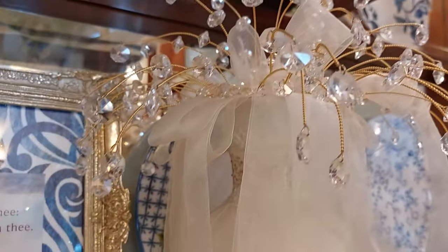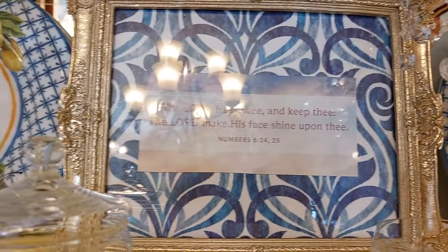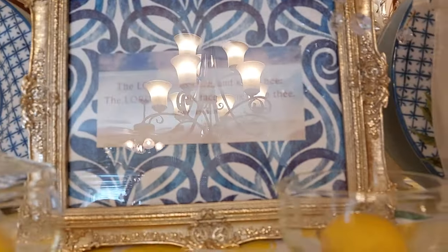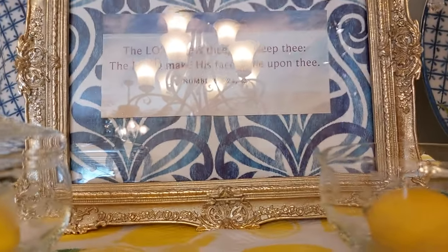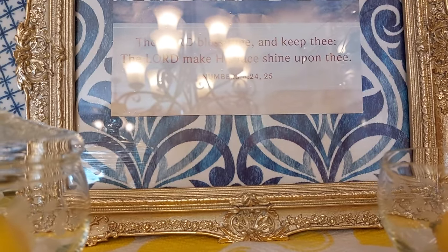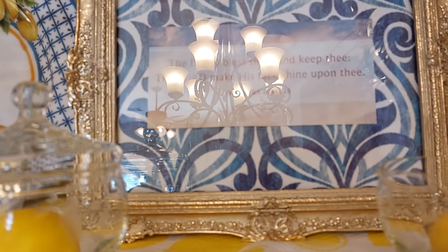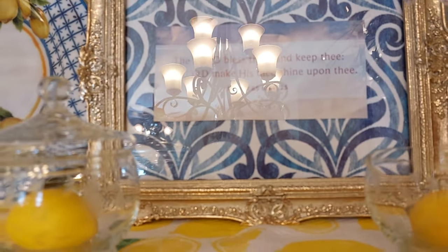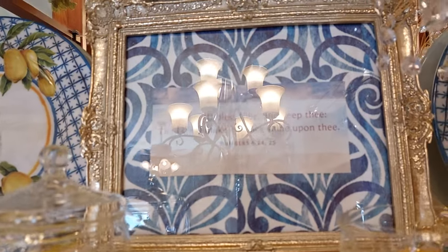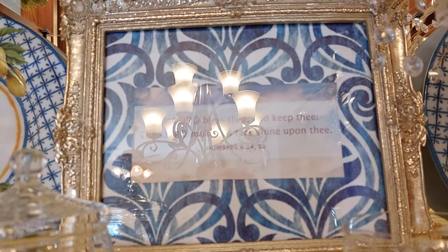I put a little bling right there. And then I put together this picture here — it says 'The Lord bless thee and keep thee. The Lord make his face to shine upon thee.' And that is Numbers 6:24-25. That's the peel-and-stick paper I bought at the 99 cent store.